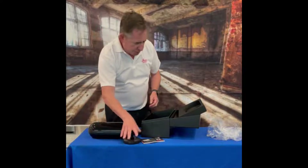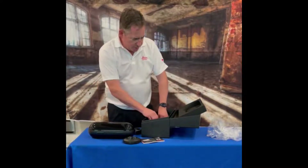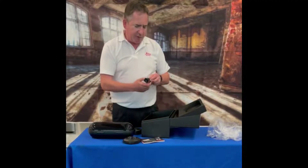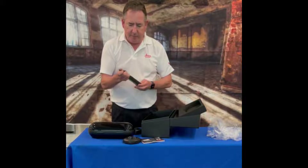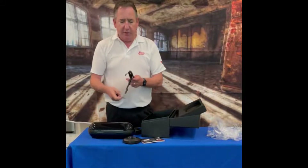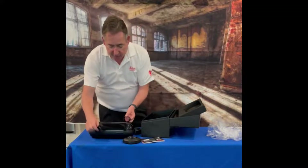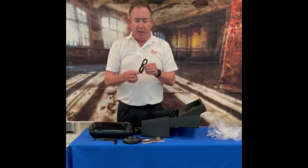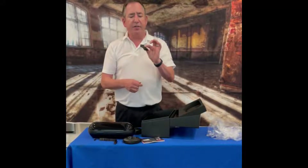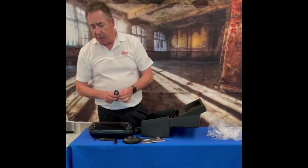I'll talk more about that initialization disc in a moment. A couple of small items here — it looks like a wrist strap. So in case you lose grip of it, it won't fall off. You definitely want to use that. And a USB-C data cable, so that's how you can communicate with it — that's really the best way to communicate with it.